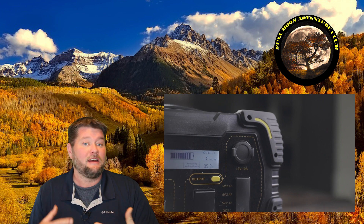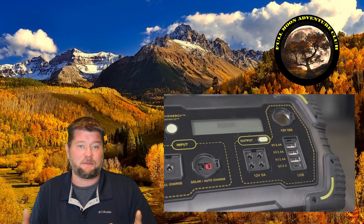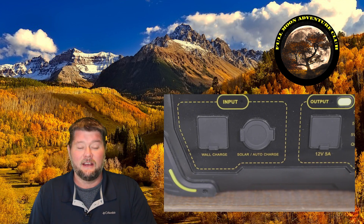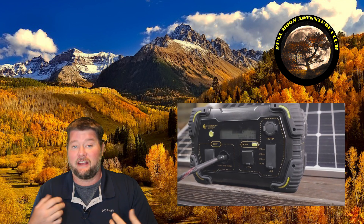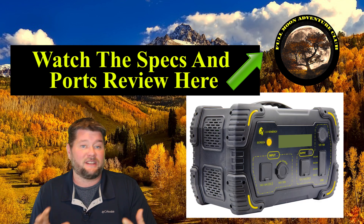It takes up a very small amount of space, but it has a lot of power packed inside. It has 450 watt hours of power in the batteries, and it also has a 500 watt continuous pure sine wave inverter, so it's safe for all kinds of sensitive electronics. It also takes 140 watts of solar charging, which makes it incredibly fast to charge — one of the faster ones on the market for this size.